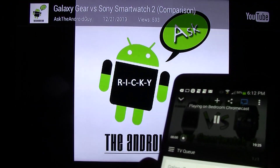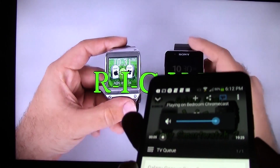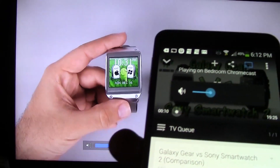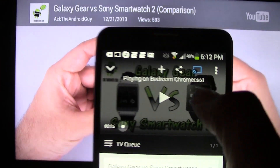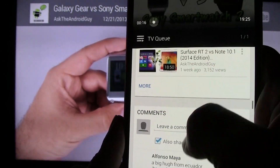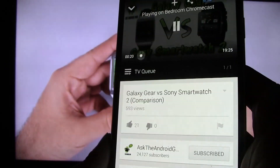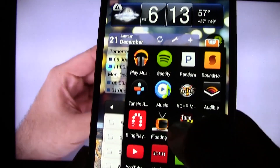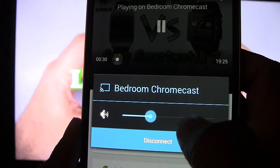There it is. I can again control the volume. It is a little bit of a delay with the volume, but it will do that. Then I can pause it, and even while it's playing I can look through and pick other videos if I wanted to. I can again close the app, do other things, come back to it, and then tap the icon and tap disconnect.